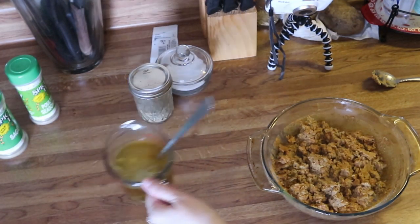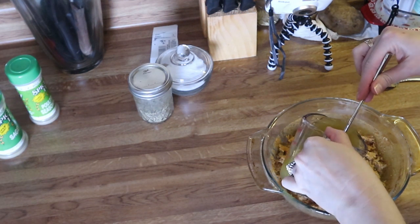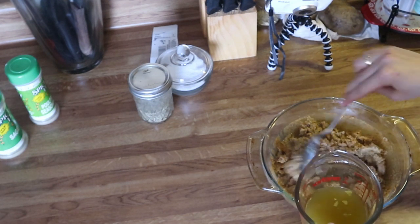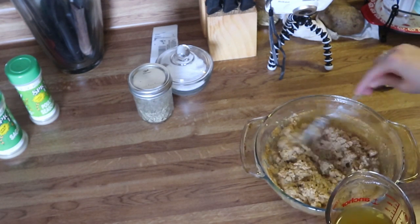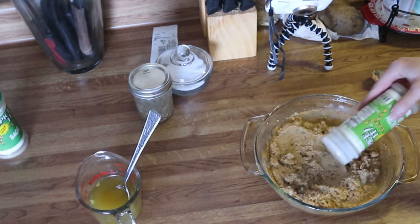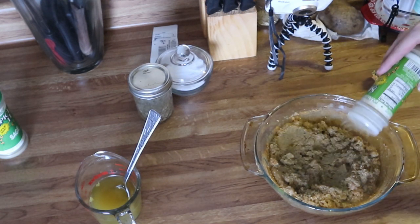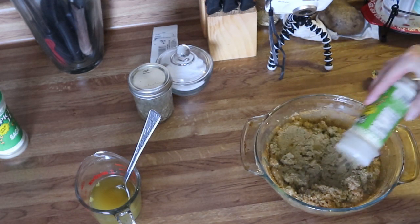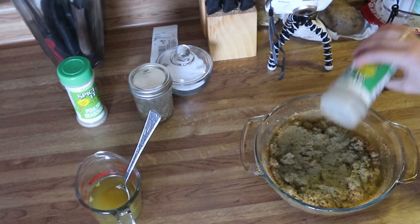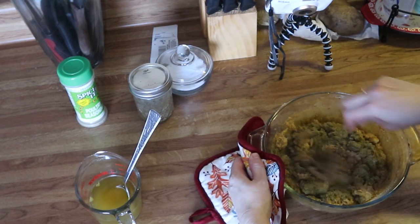After you bake the dressing the first time, take it out and stir it around until it's crumbly. Then add in some chicken broth along with one to one and a half teaspoons of poultry seasoning, one and a half teaspoons of sage, and salt and pepper to taste. Mix this together until combined.